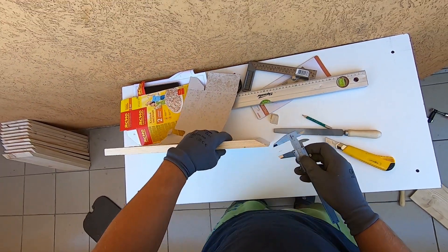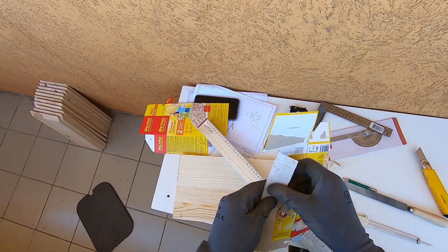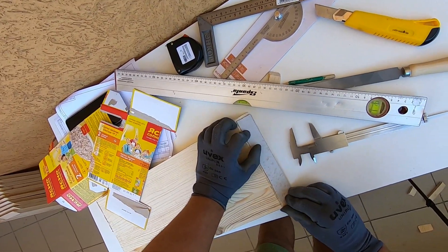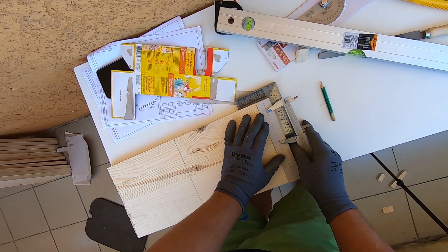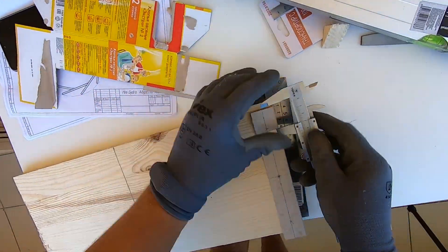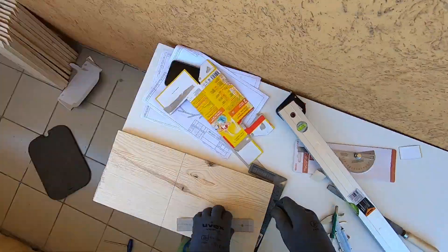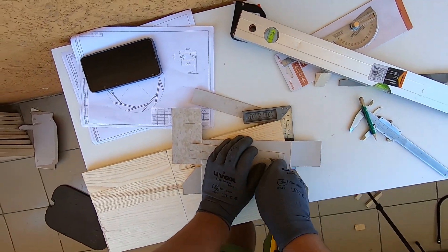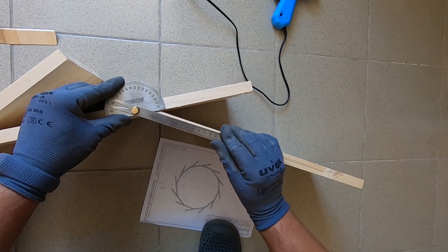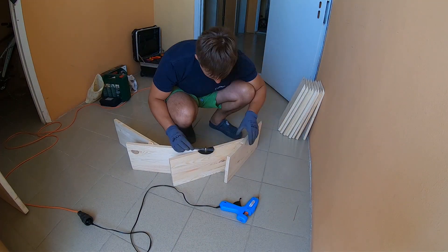Now we prepare a template for the holes which will connect our pedals between each other. Measure the same distance between the holes. Now we have to put our parts together. Again check the angles as in our drawing.